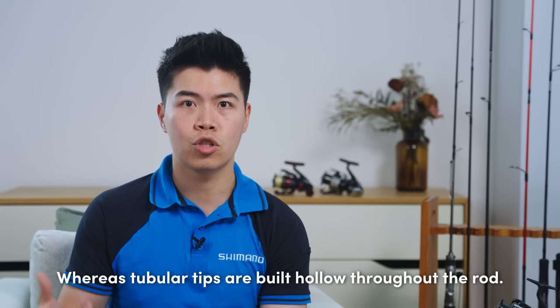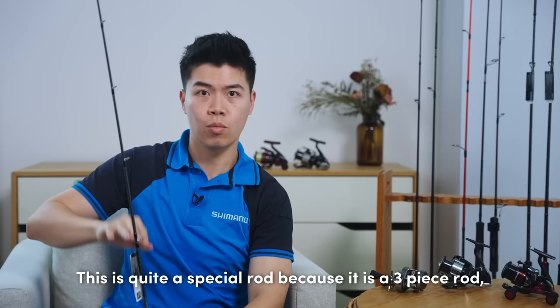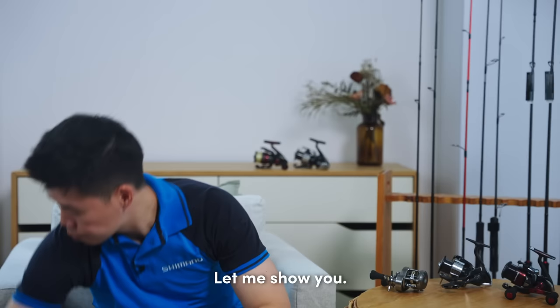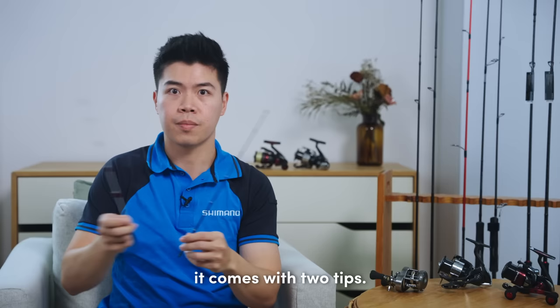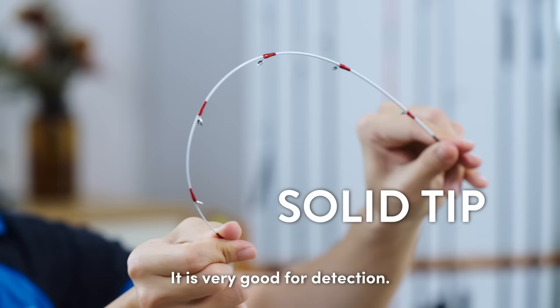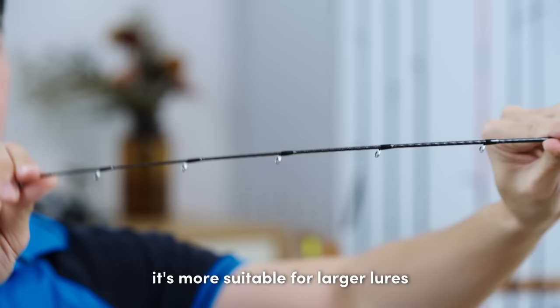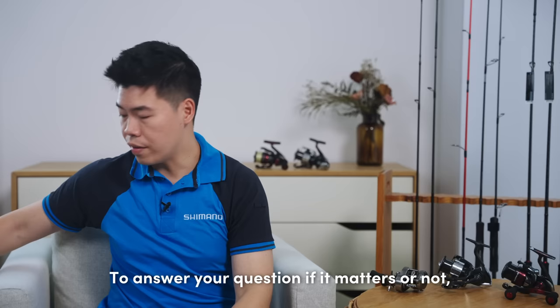Solid tip rods consist of a separate tip usually made of either glass fibre or carbon fibre material, whereas tubular tips are built hollow throughout the rod. I have here the Shimano Cross Mission XR rod — a special three-piece rod where the third piece is just the tip. When you purchase it, it comes with two tips: one tubular and one solid. The solid tip is very supple and very good for detection — very sensitive for small and light lures. The tubular tip is more suitable for larger and heavier lures because it is more stiff, as you can see here.